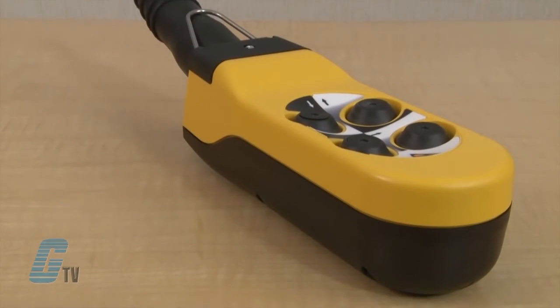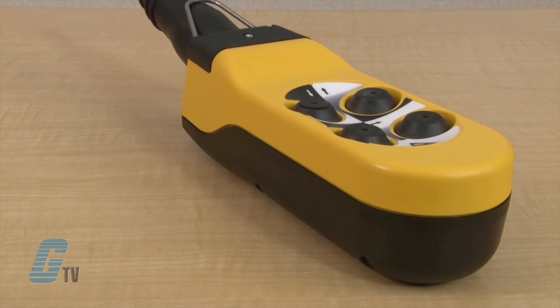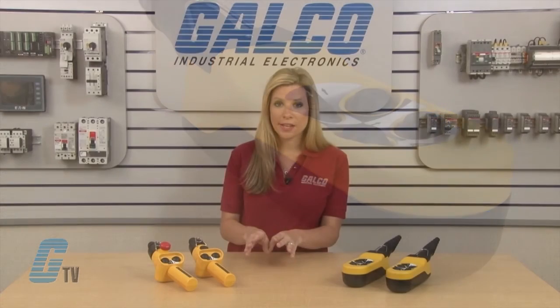The Alpha Series is IP65 rated with a NEMA 4 polycarbonate enclosure. The pendant fits firmly in the hand but will not create fatigue to the operator.